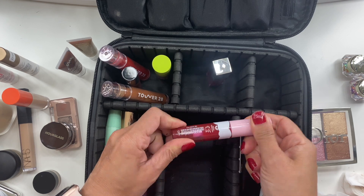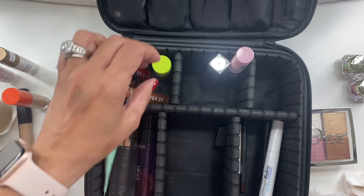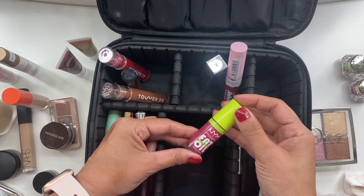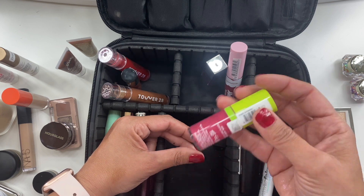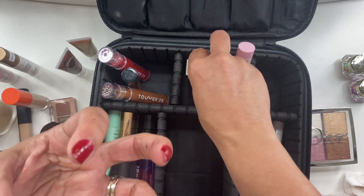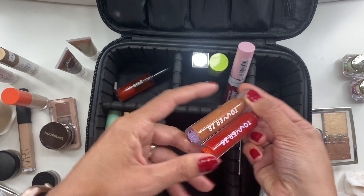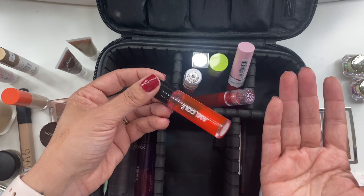He went back down to the pool and it was still there. It made me wonder if I should reconsider, but I did enjoy the formula. I also took the NYX Fat Oil Lip Drip — it was nice but didn't feel different from a regular gloss. From Tower 28, I took two shades — Cashew and Spicy — and really enjoyed Spicy.